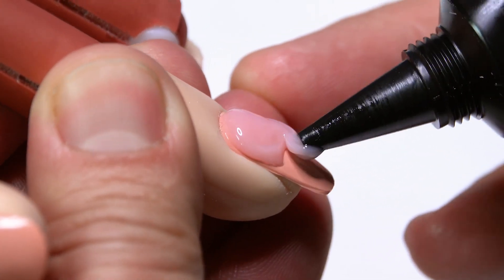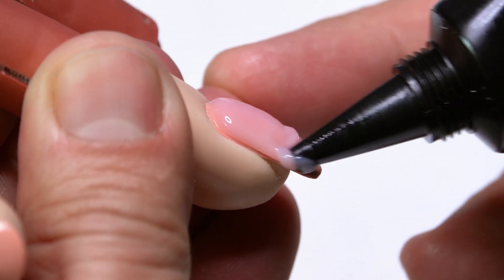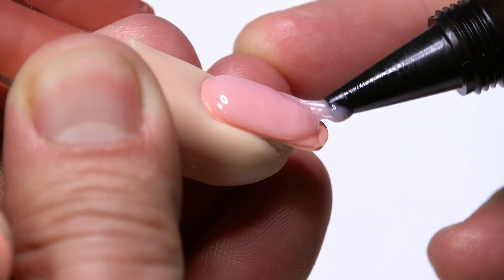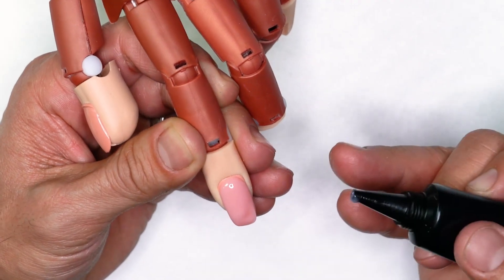It's incredible. It really makes all the difference in the world when you're actually doing an overlay or you're trying to build body. You can see how easy it is to just get the product from the tube by lightly squeezing it onto the surface of the nail.